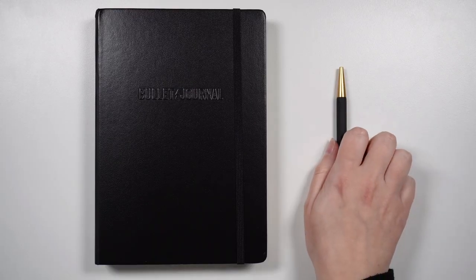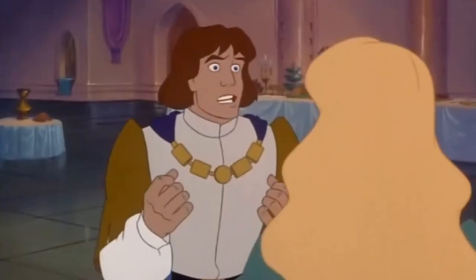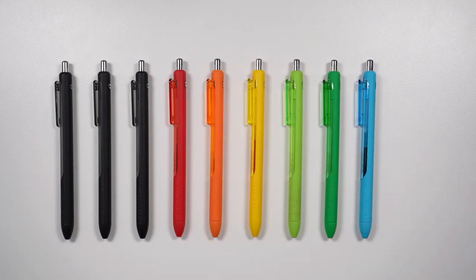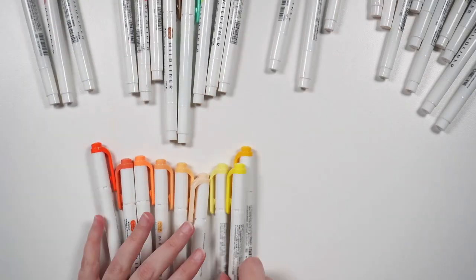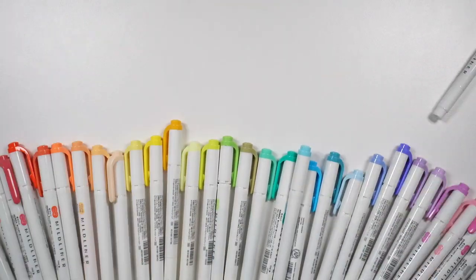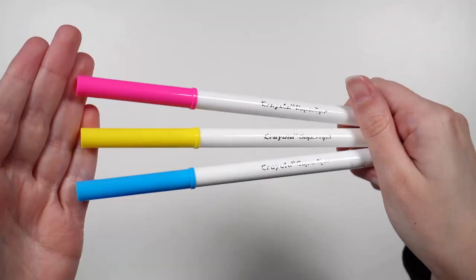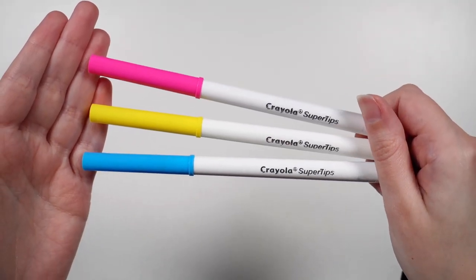While a pen and a notebook are all that we need to bullet journal, it's natural to ask what else is there. The pen category in particular brings up a range of options. Do you want colored versions of your typical writing pens? Do you want to look into highlighters, like the Mildliners? Markers are a really popular category — my favorites being the Tombow Dual Brush markers, but people also love the Crayola Super Tips as a budget-friendly option.